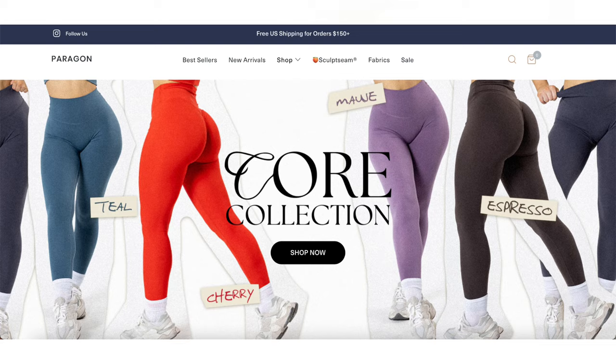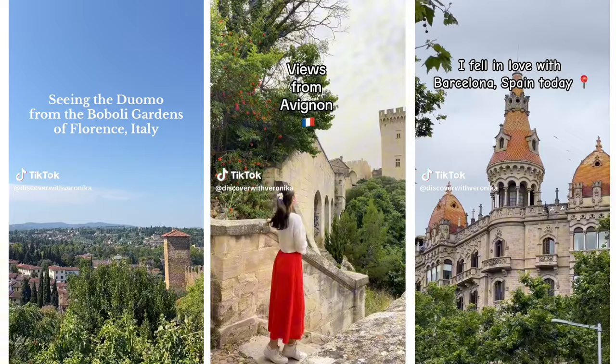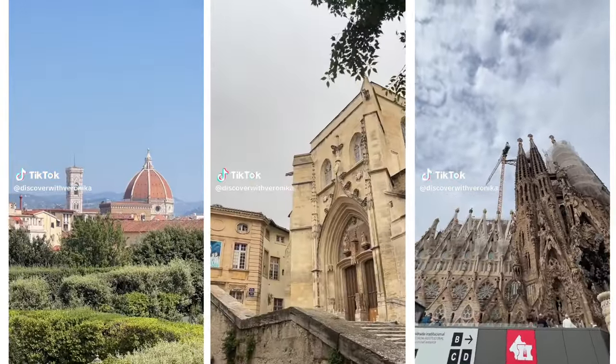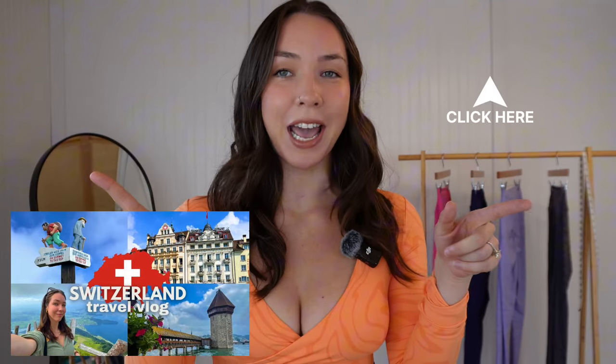Hello friends, welcome back to the channel. Today we're gonna do a quick Paragon review, which is an activewear brand we've never covered on this channel. I've been MIA over the summer going on trips and traveling, so definitely stay tuned for more travel vlogs. On this channel we do fashion, style, and travel, so it's about time we get a fashion video posted.